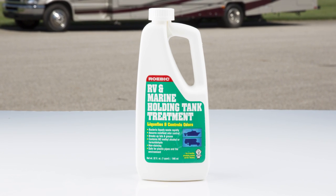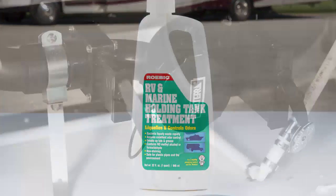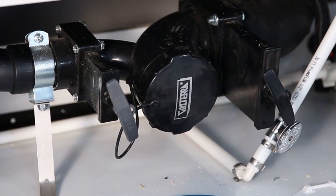To combat gray water holding tank odors, an RV-approved deodorizing agent should be used. Each tank has a separate drain line and dump valve, which permits dumping tanks individually or together.